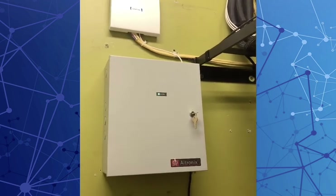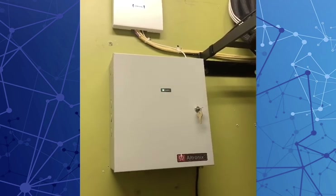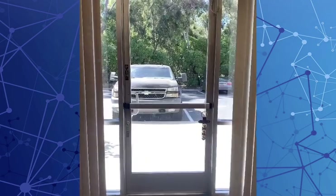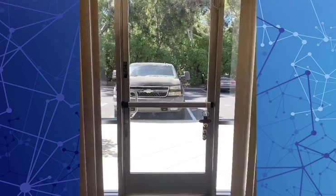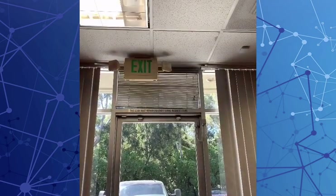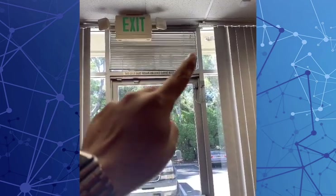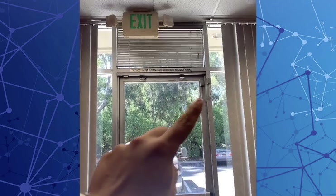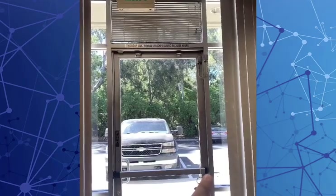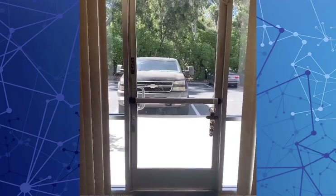Next, I'm going to show you the front door — this is a new Crash Bar conversion kit that we recently did. We are approaching the newly installed Crash Bar single-leaf door. We've got cabling running above in the drop tile ceiling, horizontally running down through the mullion, wire transfer over into the door, dropping down into the door frame, and connecting to the motorized Crash Bar kit — a 36-inch commercial rim exit.